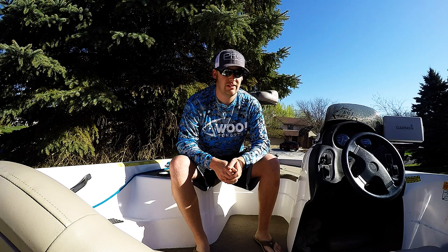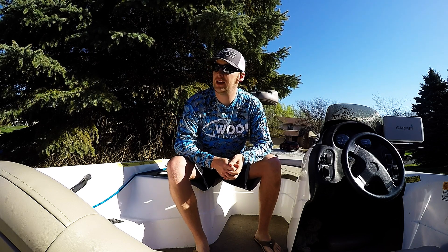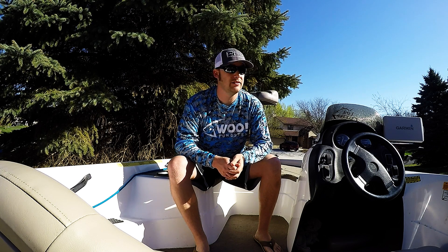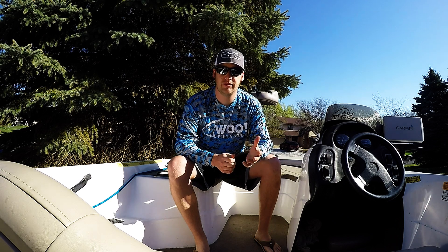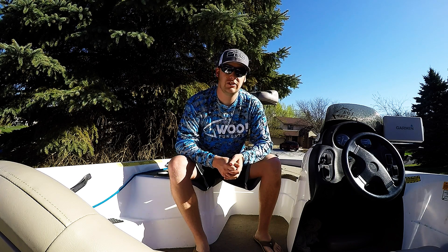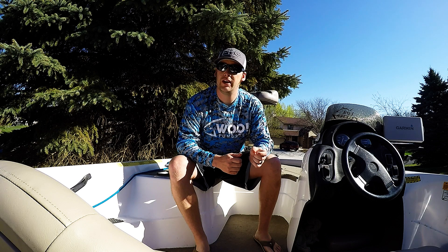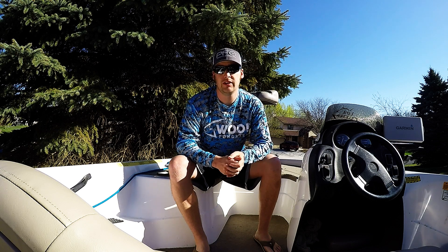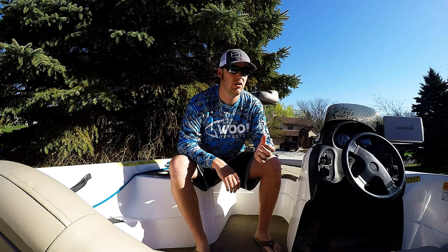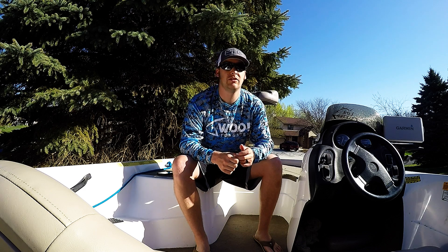Before we get to that, you can probably see on my shirt — I've got a new shirt here. It says Wu Tungsten. Last week I got a pretty exciting email and was asked to join the promotional staff for Wu Tungsten. This is a newer Tungsten company and if you're an ice fisherman you probably know all about Tungsten. If you're a bass guy, it might be something new for you. The advantages of Tungsten over traditional lead weights is that they are more dense — you can get a heavier weight in a smaller size than you would with a lead weight. So you're able to punch through things easier, it makes your profile smaller on your baits. It's a great tool and I'm pretty excited to be teaming up with them.